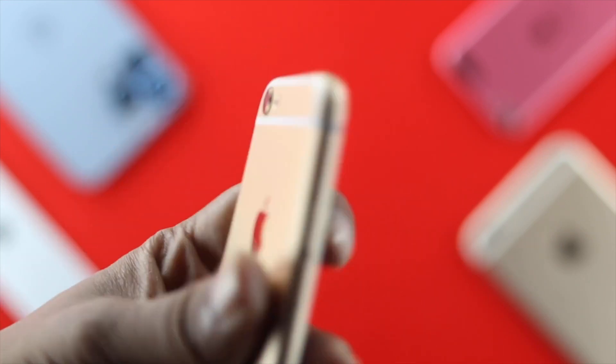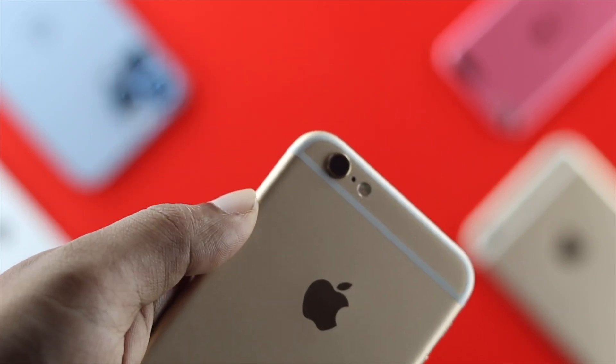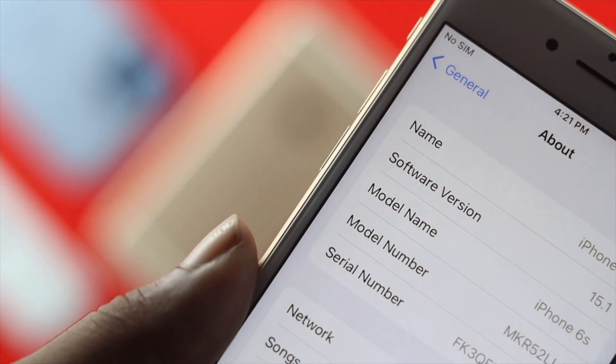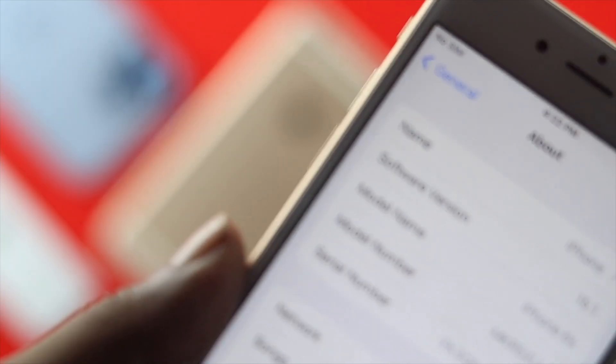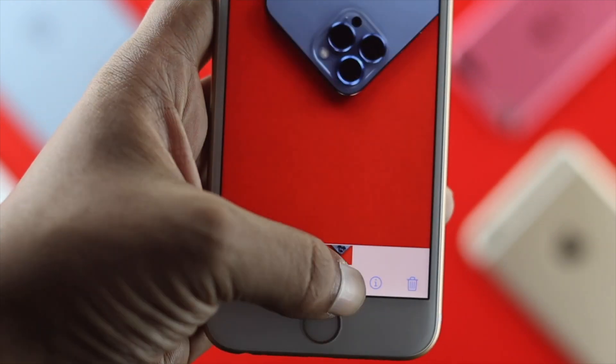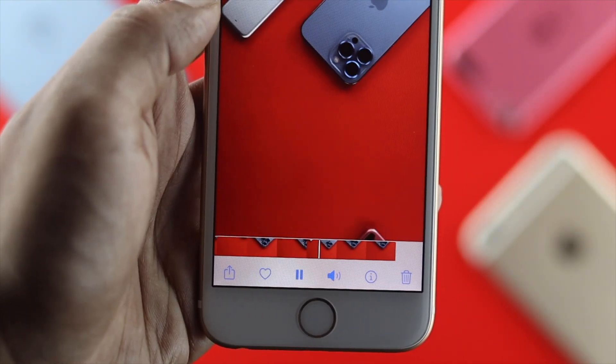Welcome back to the channel. Today's video we're going to talk about your microphone no longer working on your iPhone 6s and 6s Plus with iOS 15. The microphone is also known as the mouthpiece, so if you see none of those are working well on your iPhone, then you can be in trouble.